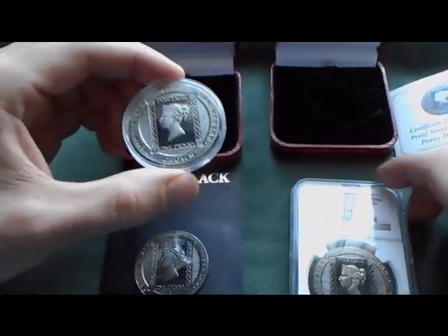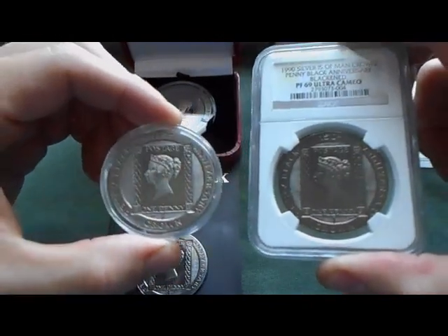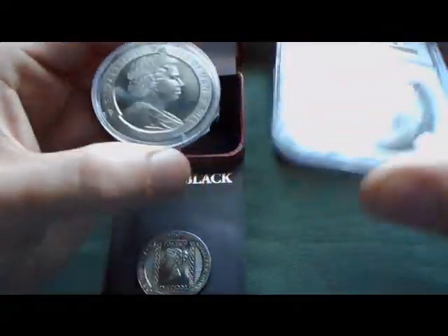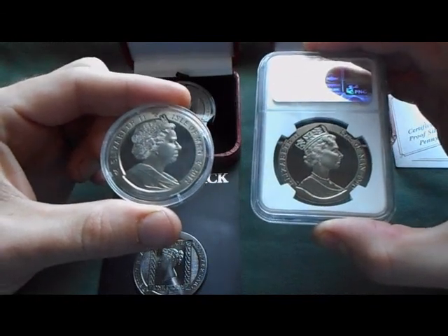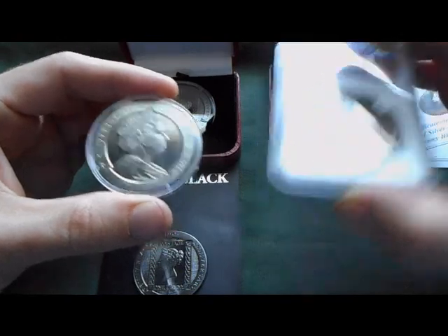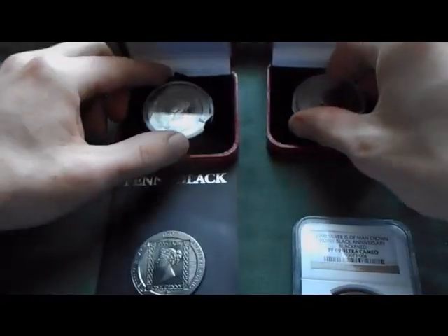As you can see, here are the two silver coins — the 1990 in the NGC case and the 2015. You've got the two different Queen portraits on them, and then you have the copper nickel.